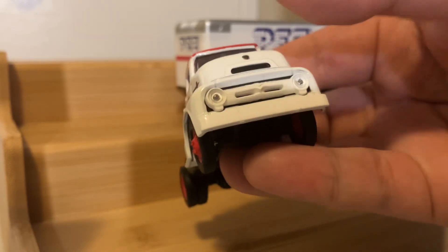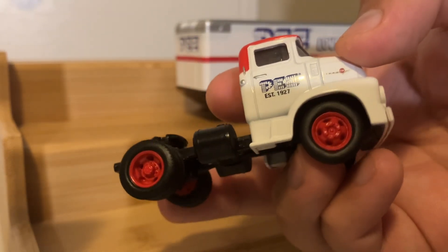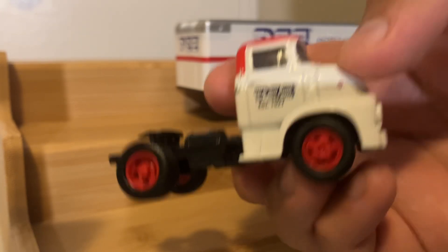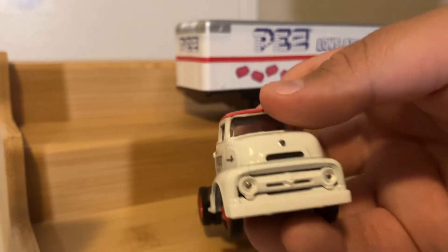Your plastic grille, headlights, and bumper. And then your wheels are also made out of plastic, with rubber tires. And finally, there is a plastic windshield and interior.